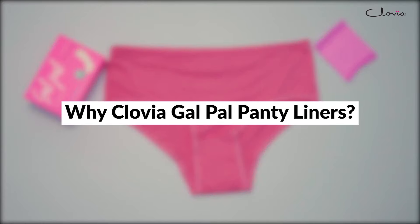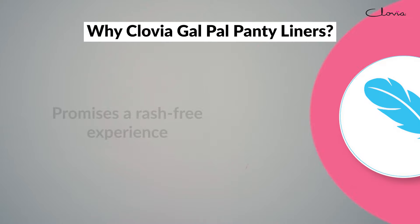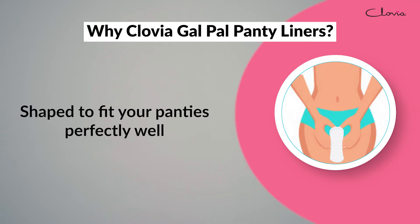Why Clovia Galpal Panty Liners? Super soft cotton feel top layer that promises a rash-free experience. Ultra slim and absorbent, shaped to fit your panties perfectly well.